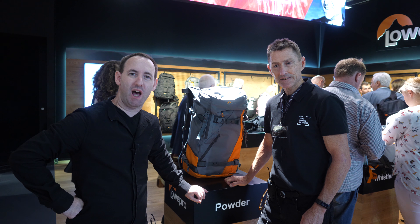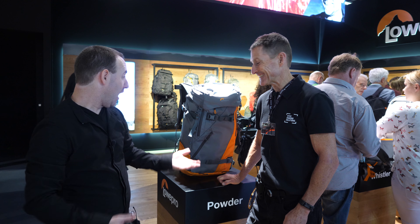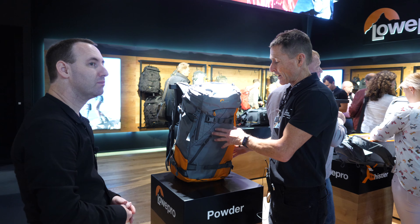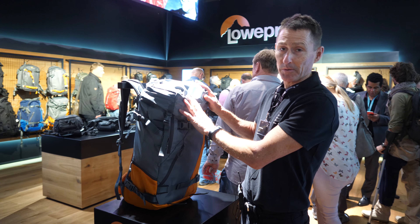We are here at Fotokina 2018 with Skye from Lopo. This is one of their newest products being shown at Fotokina. It's called the Powder.